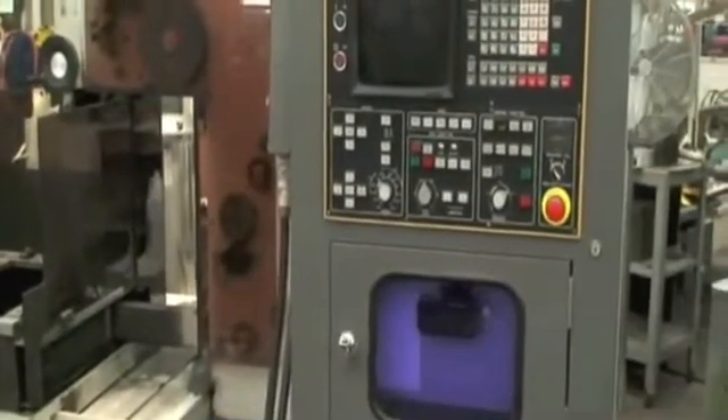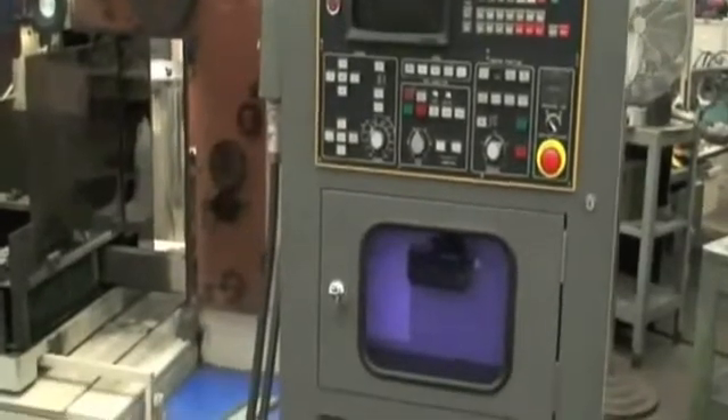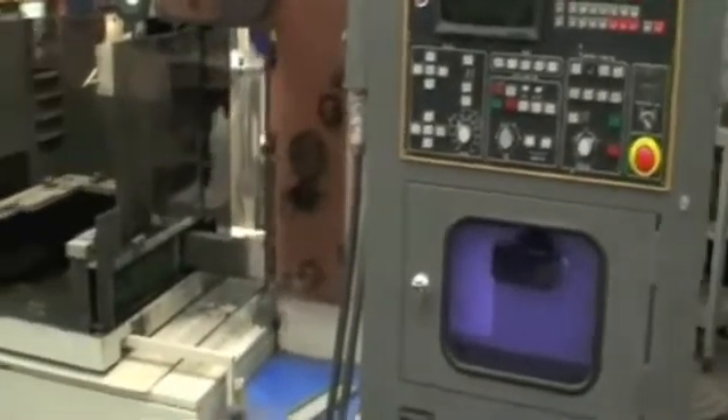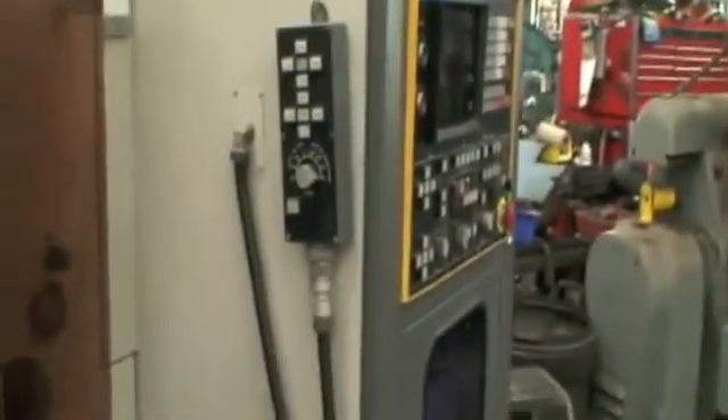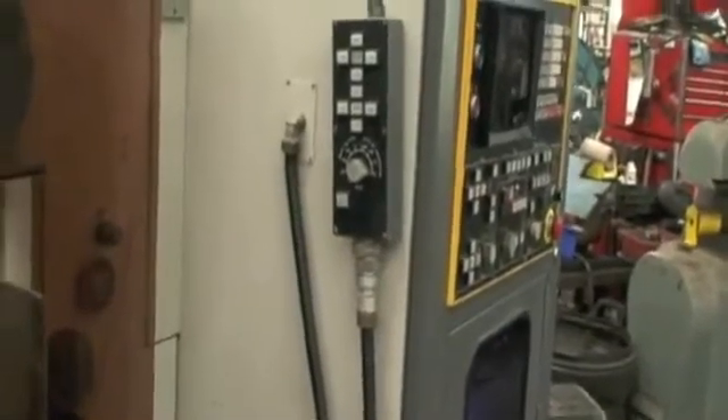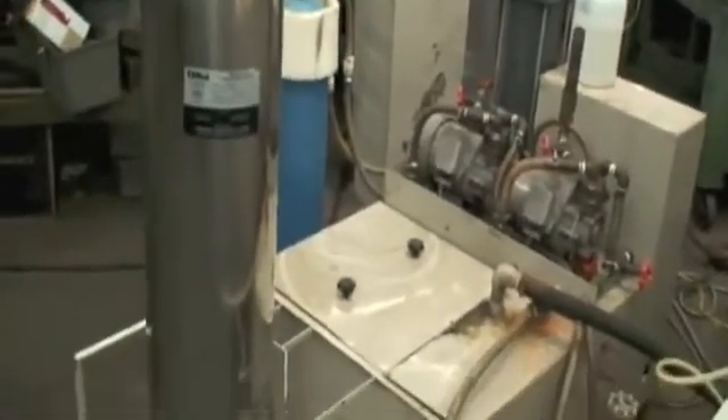It has an X-axis travel of 15 inches with a Y-axis travel of 22 inches, a Z-axis of 8 inches, and there's also a U-axis control on this, so it's a four-axis machine. There's a remote operator's control pendant and the full dielectric coolant fluid system.